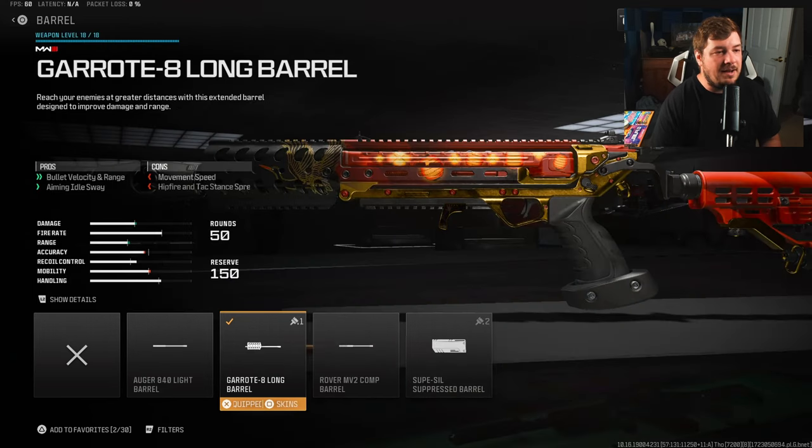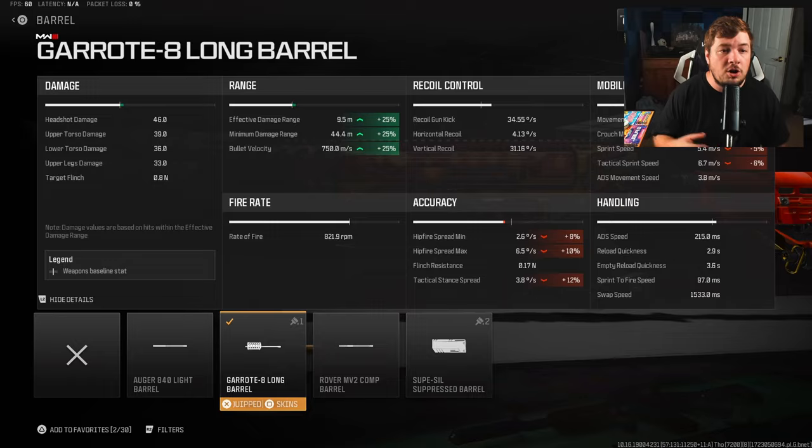Our final attachment is the Garot 8 Long Barrel. Because we've targeted recoil control, it's a good idea to up the damage range — if you're planning on taking farther-range fights, you need that extra range. This barrel increases damage range and bullet velocity by 25%, making the weapon much more viable at longer ranges.